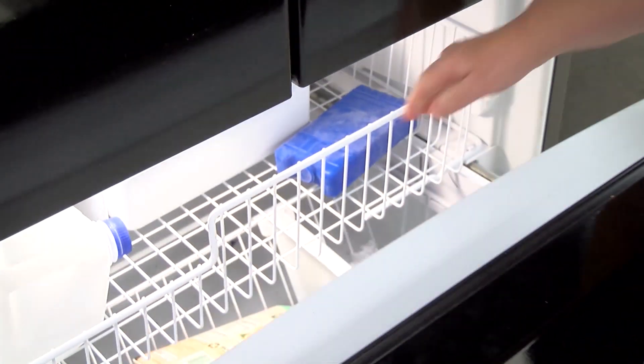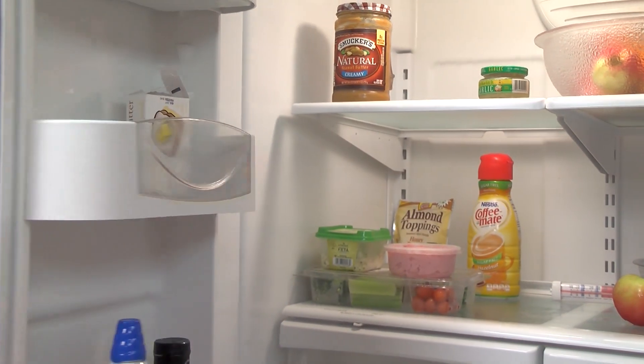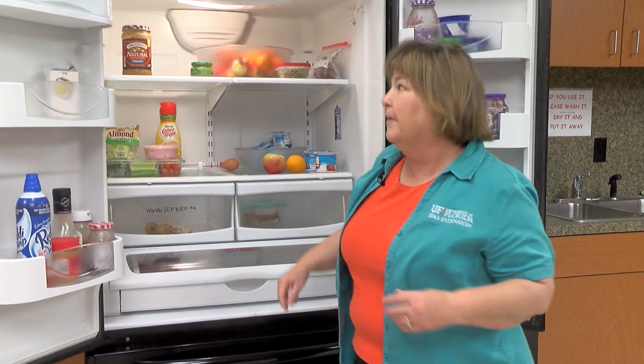Let's talk more about what we should know about food safety in our refrigerator. Let's look inside a refrigerator and see some of the things we should take care of if we have a power outage. One of the first things to know is: what's the temperature in your refrigerator?